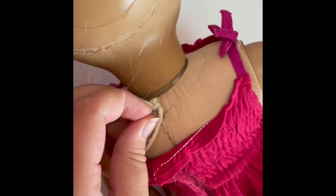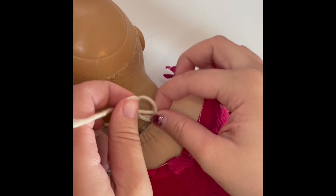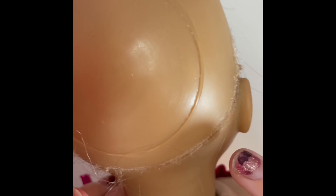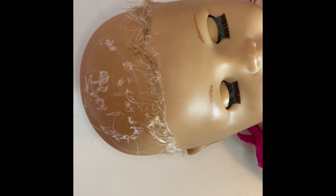Since her head was still kind of shaky, I untied the ties in the back of her. That was the old wig, which I'm going to throw away. I tightened her back up, and then there's the new wig — if you took a quick glance at that, that's what I'm going to put on her.